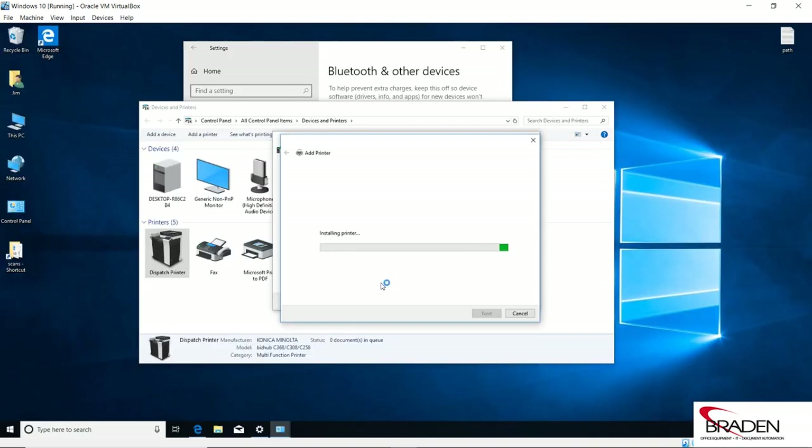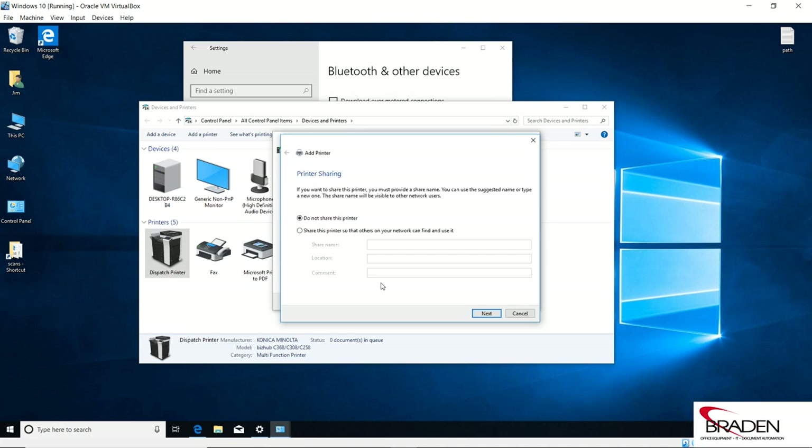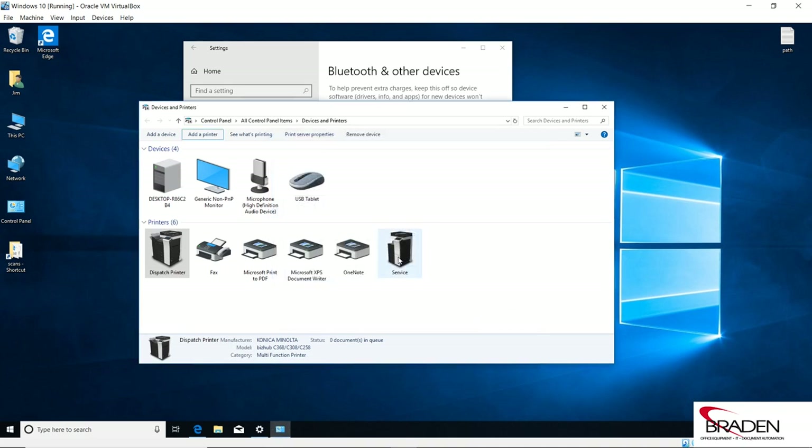It's going to give you a listing of printers it could possibly be. In this case it's a C454, which is in the C554 family. We're going to click Next, name this printer what we want to call it, click Next, click Yes, and it will begin installing the printer. Now, if you have SNMP blocking, it's not going to know what kind of finisher, paper trays, or accessories you have, so you might have to pull your order sheet and manually add those. We're not going to share this printer, so we click Next and Finish. Here's our service printer.